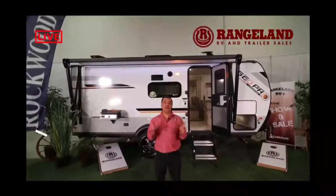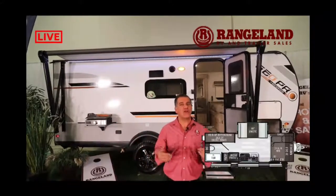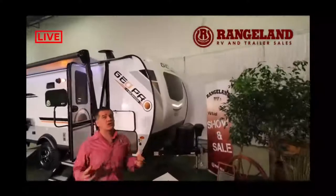Hi guys, it's Jason from Rangeland RV. Behind me is the all-new 2021 Rockwood GeoPro 20BHS. This little trailer features a front queen bed with a dinette on the slide-out, two bunks for the kids, a nice kitchen, and full bathroom setup. It measures 21 feet 2 inches and weighs just under 3,500 pounds dry weight — a great SUV-towable trailer and actually one of our most popular selling trailers. Let's talk about construction and features.